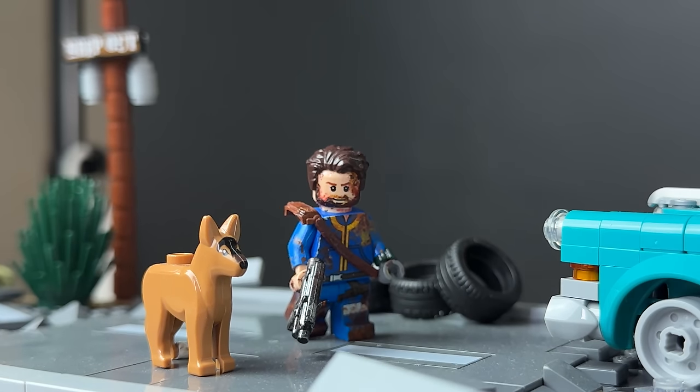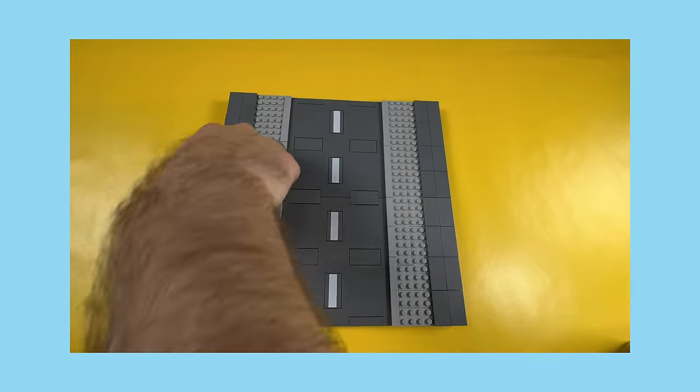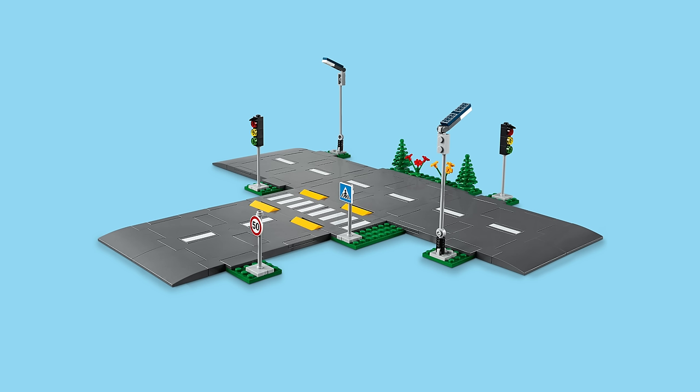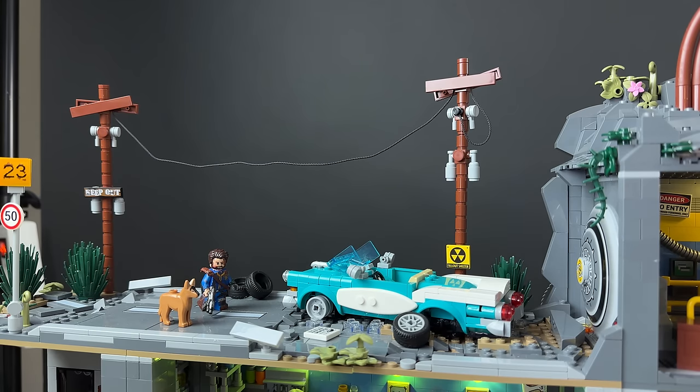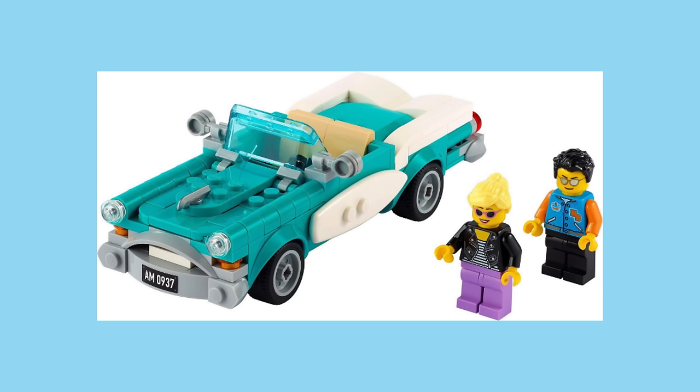So it looks like a shoulder piece. I worked with a new road plate system for this and I think they actually work great because you can modify them and they have anti-studs underneath, so you can just attach them to regular plates, which is great. This blue car is from an exclusive Lego set that's only a gift with purchase.